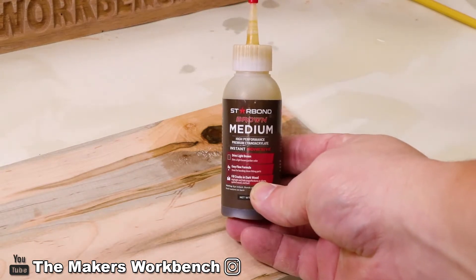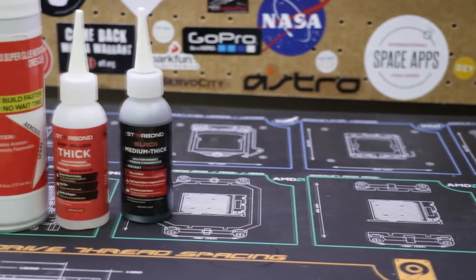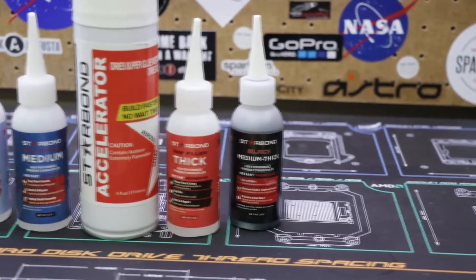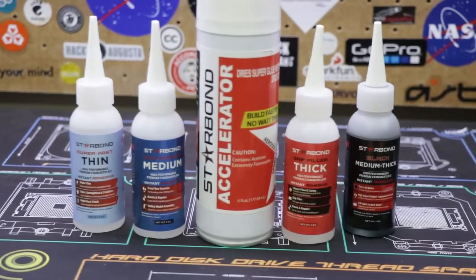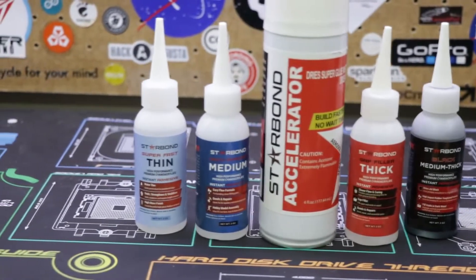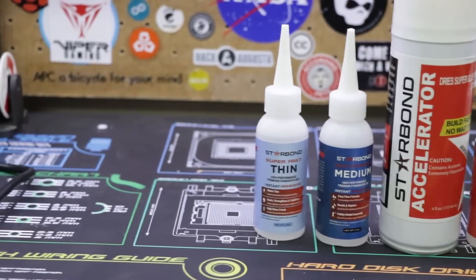In fact, Starbond guarantees 30 months of shelf life for their standard clear CA glues when kept under the recommended temperature of 40 degrees Fahrenheit. Starbond CA glues are available in white, brown, black, and clear, and with more than two dozen formulations of varying viscosities, Starbond has the right CA glue for any project you can think of.